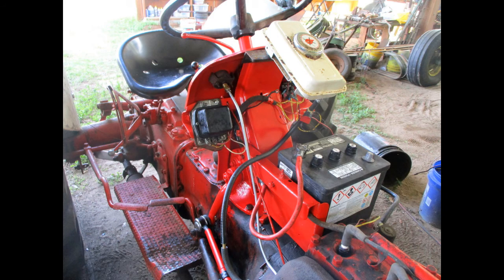We use a small engine gas tank attached to the dash to test drive before putting on the hood. Luckily, this tractor drove real nice.